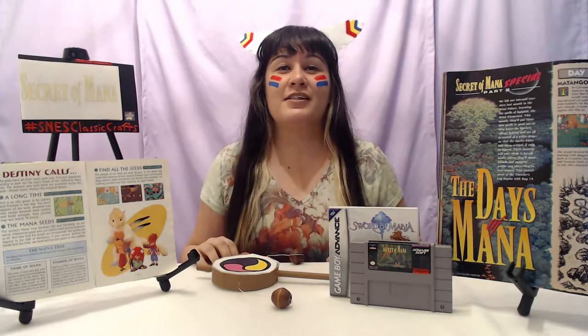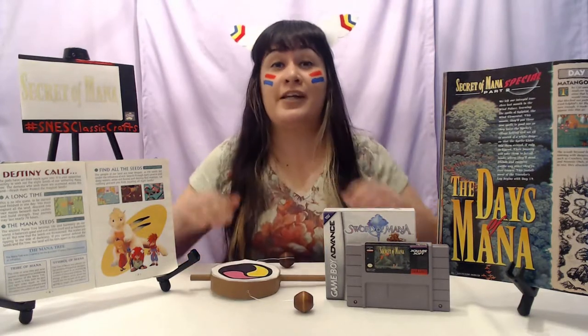Secret of Mana is a game I definitely recommend. It's a JRPG with a real-time battle system, and you can have up to three players. With the multi-tap accessory, you can use up to three Super Nintendo controllers at once. You start as an orphan boy who finds a rusty sword that gets him exiled from his village. You meet a girl who wants to save her boyfriend from the empire, and you also run into a sprite that's lost its memory. Though they start out with different motives, they eventually band together and unite to save the world.